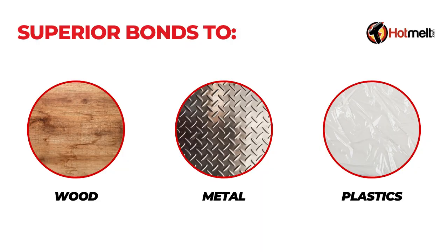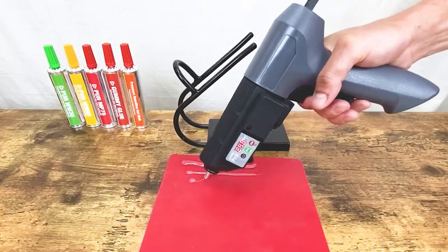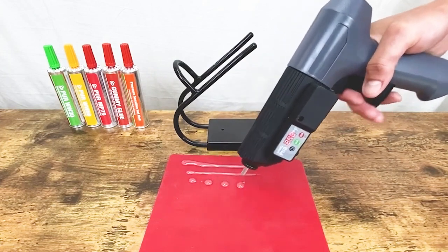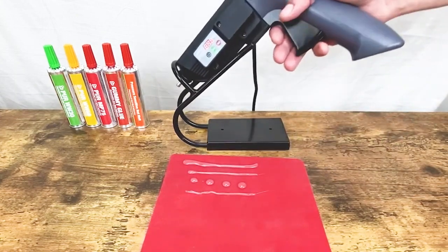Whether you're working with wood, plastic, metal, or other materials, PUR-MP75 offers waterproofing properties that keep your projects protected and secure. This configuration will allow the bond to remain strong and durable even when exposed to the wettest of environments.